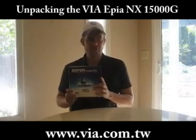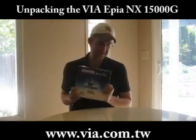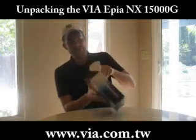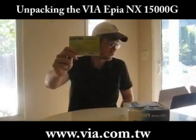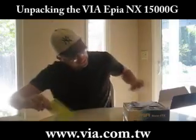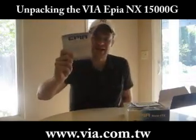As you can see, it's not that small, but hey, it's only the package. So let's see what is inside of it. First of all, a little overview of the box content and a quick installation guide.